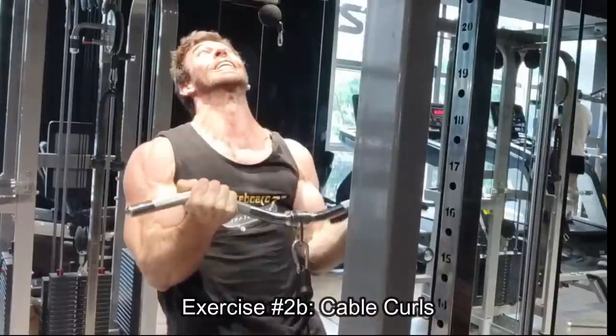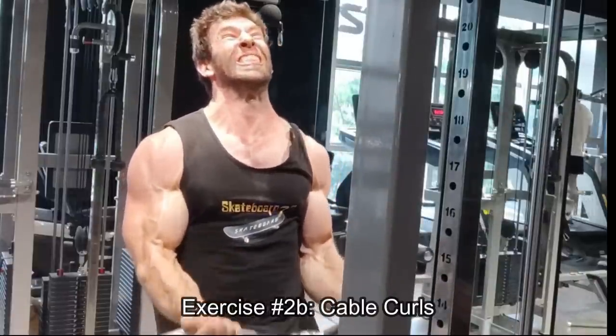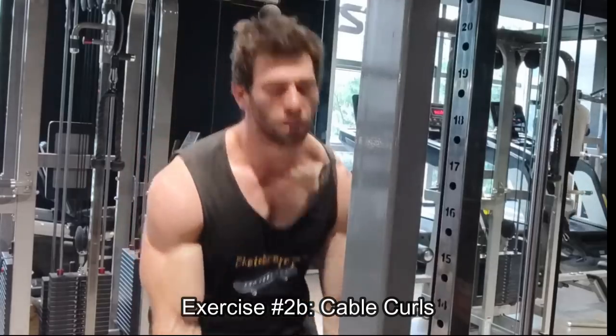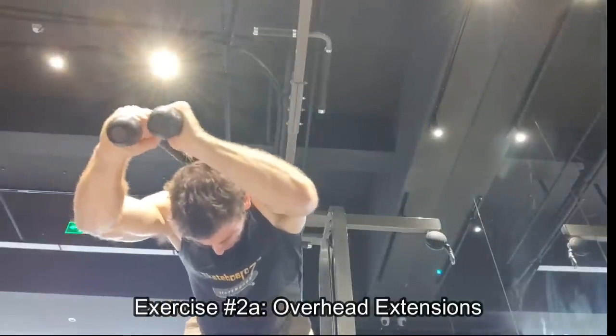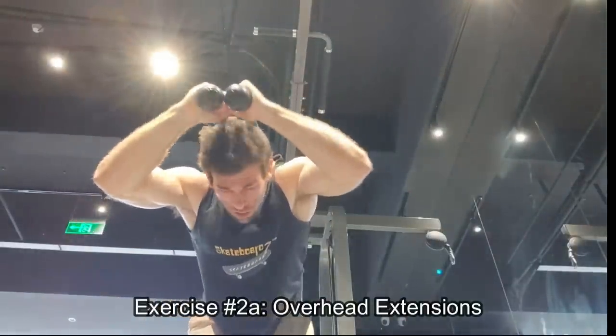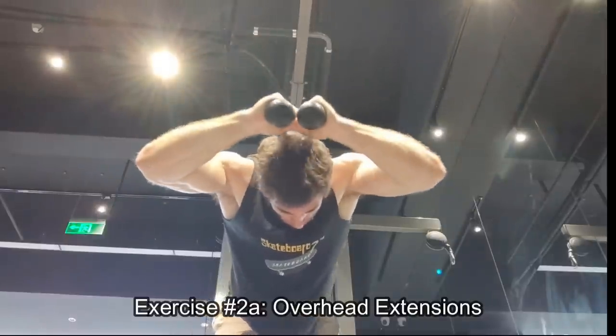On these, going to failure or zero reps in reserve, and then adding in these little baby partials starting from the top position. These are super, super effective, and again it's a very safe movement. There's no real need to use reps in reserve, which is sort of more for powerlifting most of the time anyway.